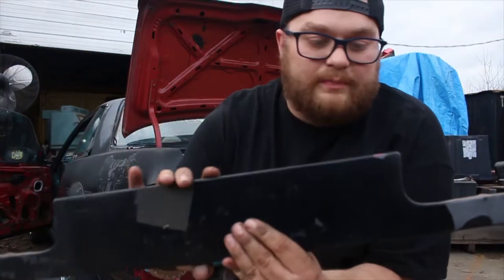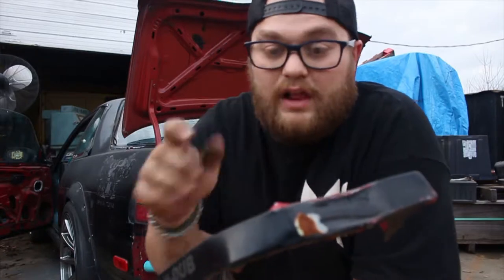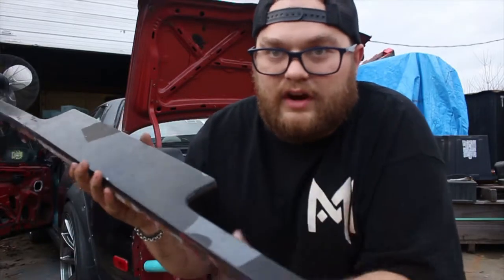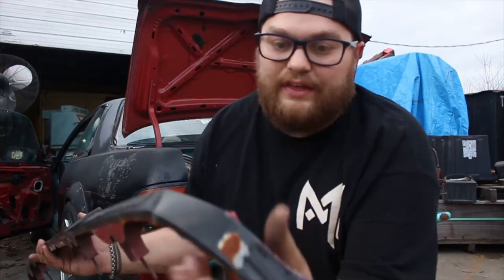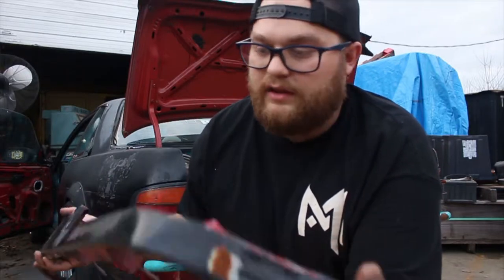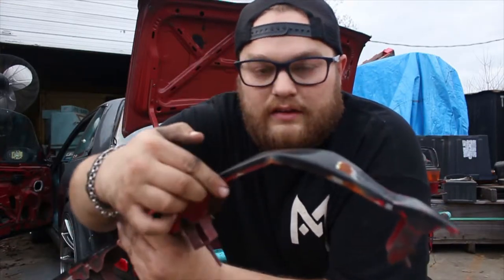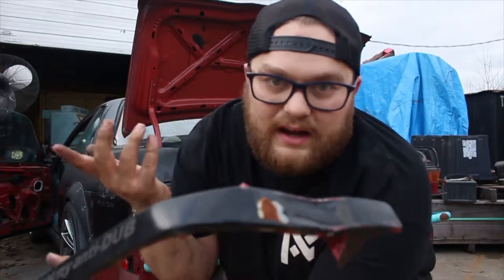This is the back valence piece that goes in between the tail lights. I thought it was a lot worse — I was kind of thinking, since these are hard to come by, to try to make a fiberglass version in case I hit another one. But it's not too bad, so I think I'll be able to straighten it out and bend it back to where it can be used again. All the tabs are in good condition with the studs. The only damage starts kind of right here going through this area — there's a big dent here, but I think we can get it out.